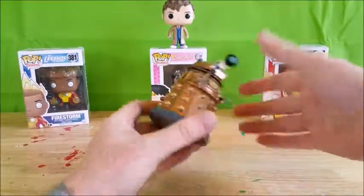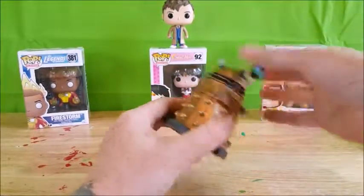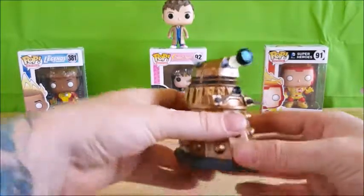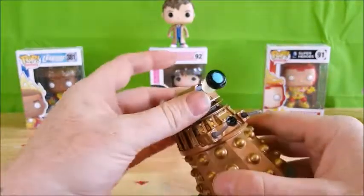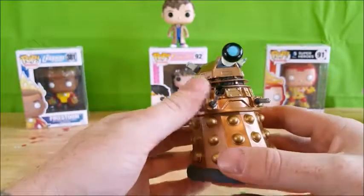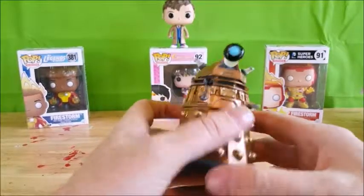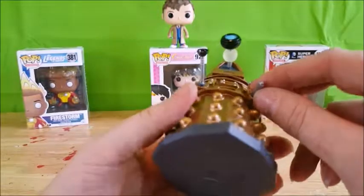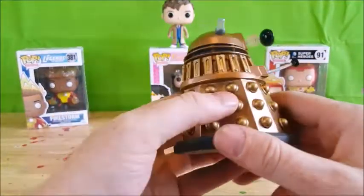All right, unlike most Funkos this guy does not turn his head or anything. I kind of wish they would have made it so you could turn his head to get that 'Exterminate, exterminate' type deal, but I can understand why they wouldn't. You've got the little orbs on the bottom.